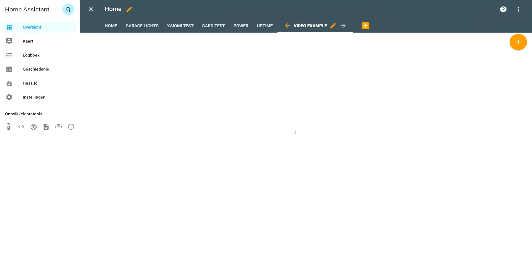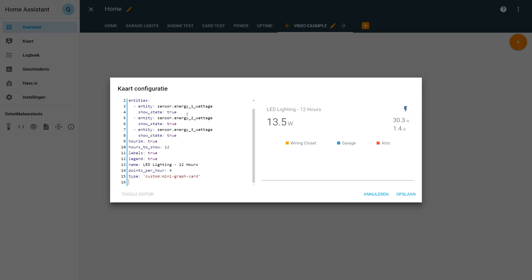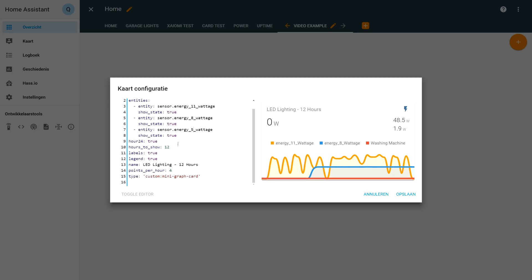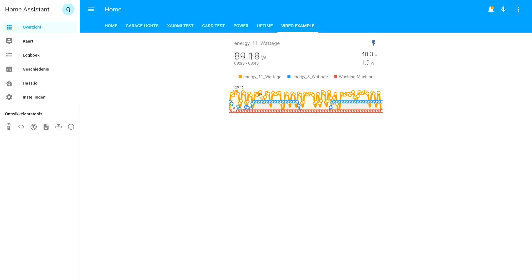As the last part of this video, I'll show you how to make some fancy graphs in Home Assistant, where you can combine some of the power meters to measure a specific goal or something like that. The code you need for this and a specific Lovelace card is linked in the blog article in the description. If you copy and paste that, you just have to change the sensor values to the ones you now have for your plugs, and voila — you have a very nice graph.